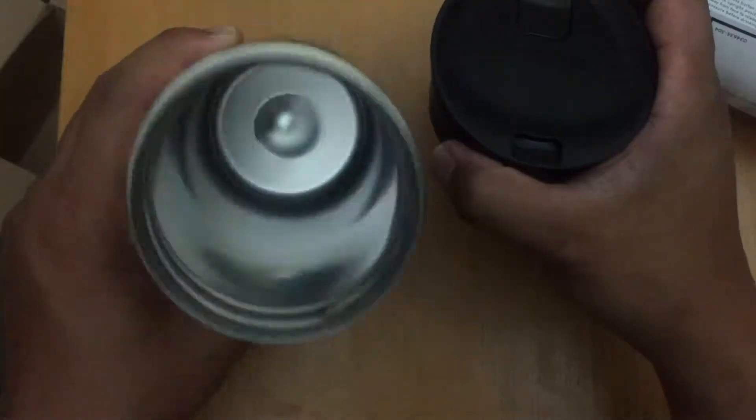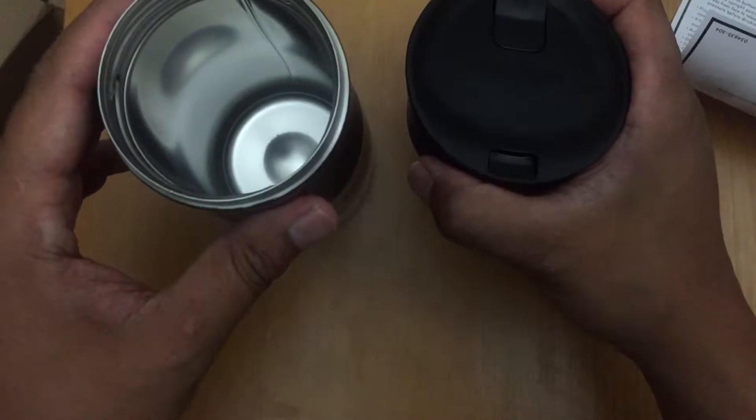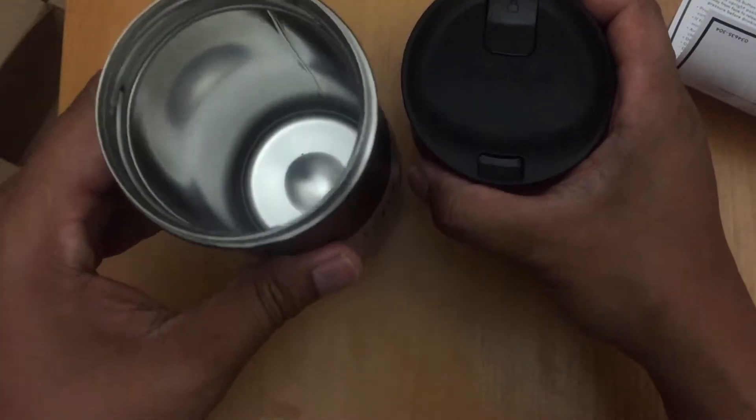It holds a whole bottle full — whether that's coffee, water, or a smoothie. We bought it purely for smoothies.